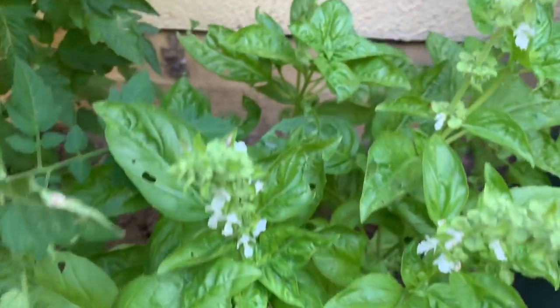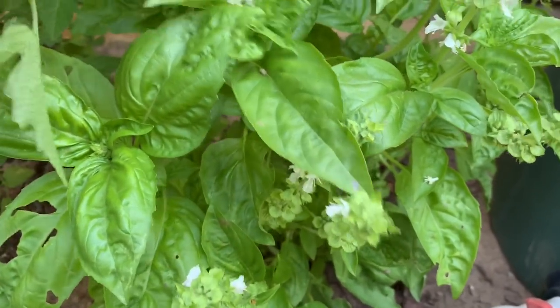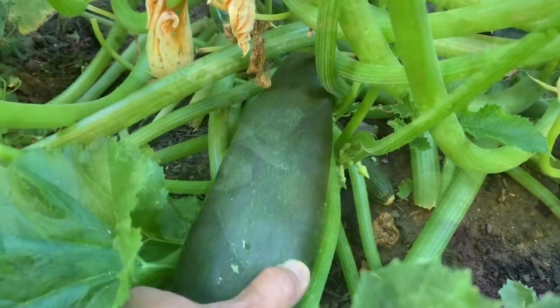Let's pick some basil, and then zucchini.